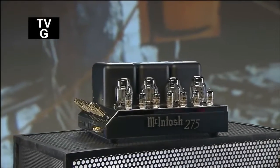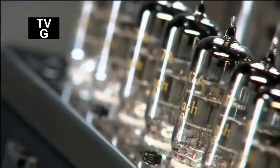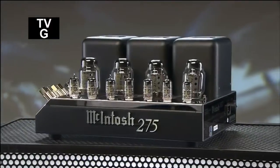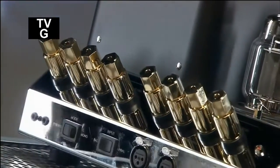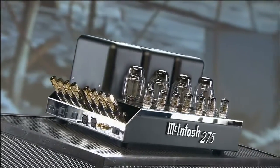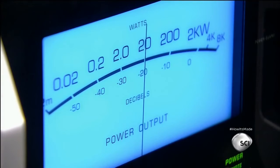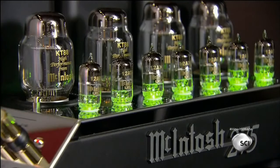In an audio system, the amplifier is the component which makes the sound louder and sends it to the speakers. While most amps on the market are powered by transistors, many audiophiles swear by tube amplifiers, which use older vacuum tube technology. Many believe that tube amplifiers produce a warmer, more natural sound.